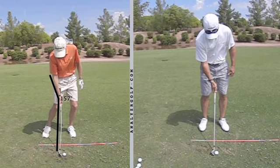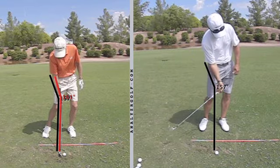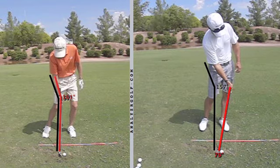I'll put a little red line on this to show what's going on. And then I've got myself over here on the right — here is the address condition, there's 157 degrees, exactly like the student. And here we go into impact, and in this condition you can see that there's a far more acute angle at impact than at address.